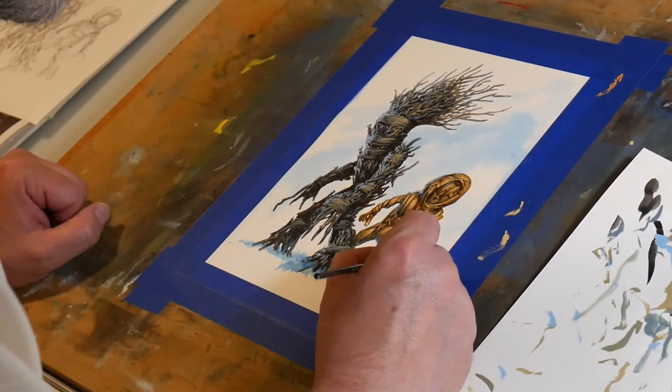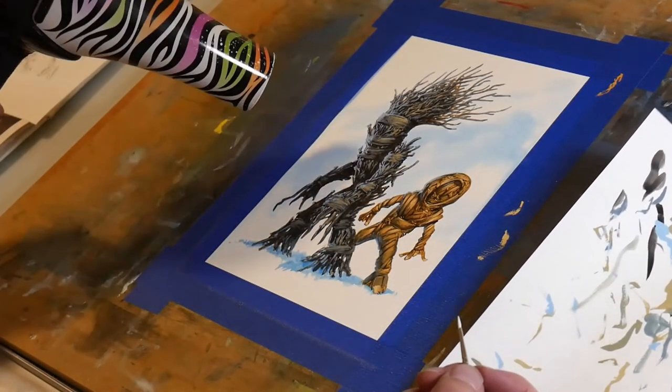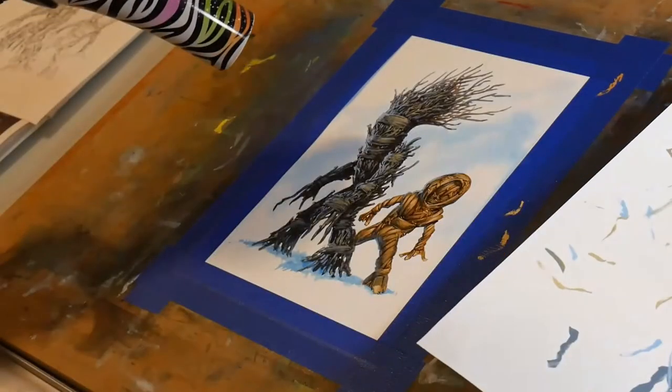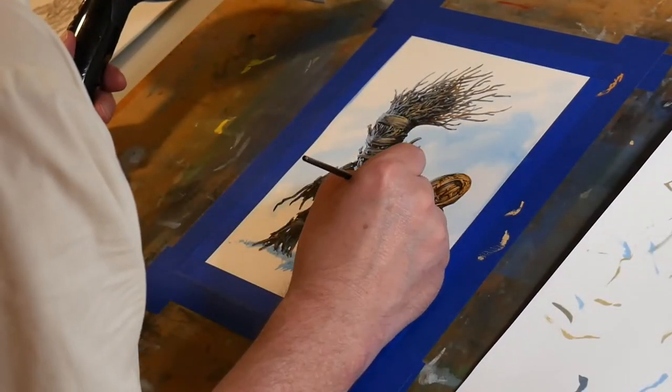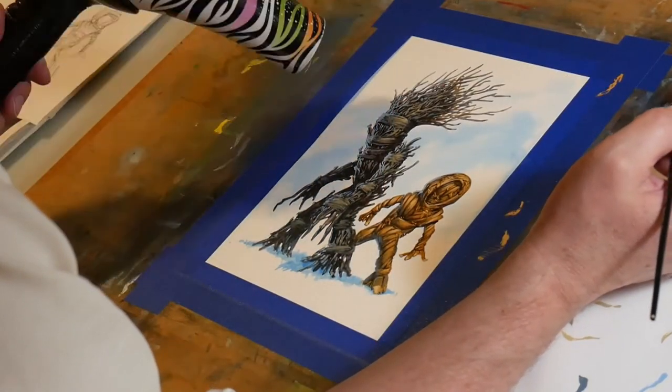Now I'm using my white paint to paint in around where I colored outside the lines to clean up the edges, and we're just about done. Awesome. All right, well thanks, Brian, this was cool. Thank you, everybody — we'll see you next time.